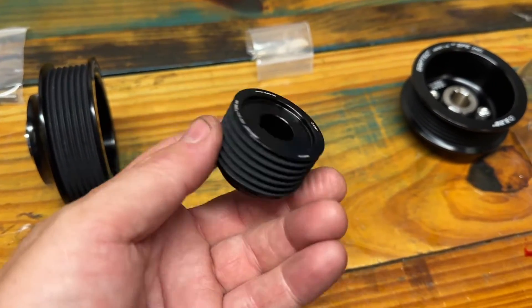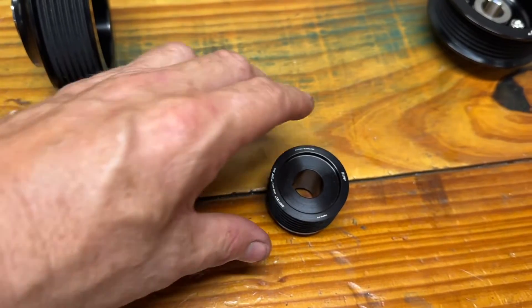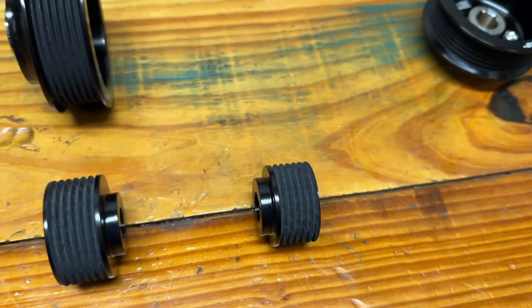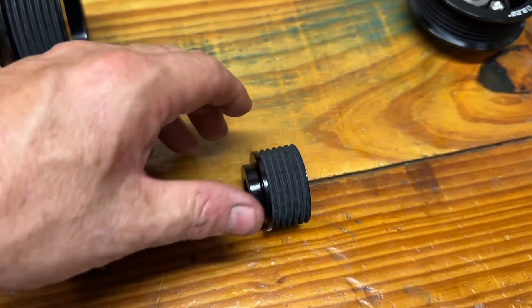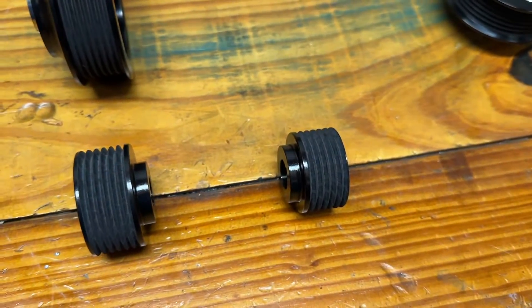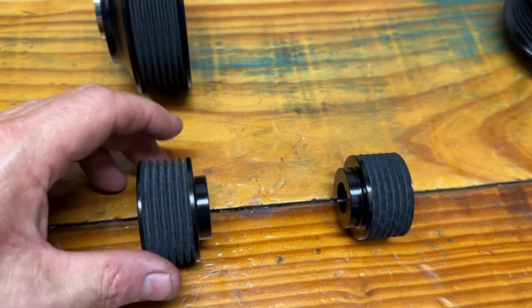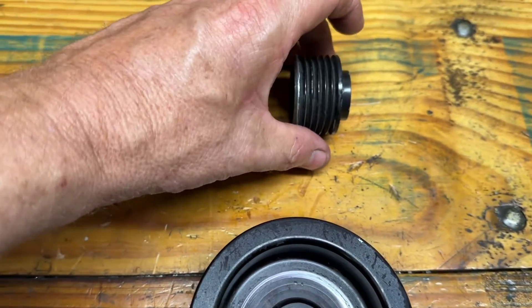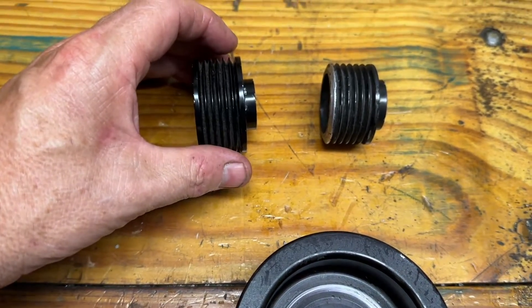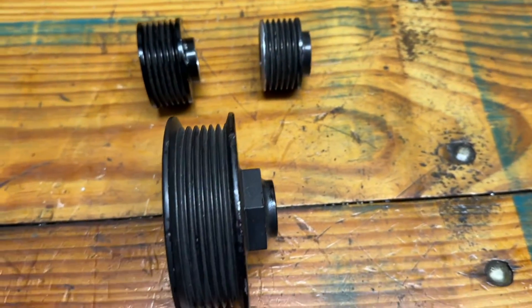Look at this — it's not much bigger than my thumb. Getting belt wrap on here is difficult. It's a six-rib but it's still hard to get enough belt tension without it slipping. Stock boost, we used to see it go from 6 PSI to 4.5 on the top because it would slip. Then you would crank the belt so tight you were afraid you were going to break something, and it would hold the boost all the way to the top and then eventually start slipping. This is the factory setup right here — just smooth anodized black.